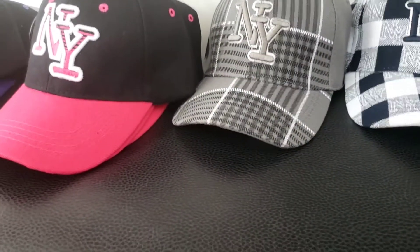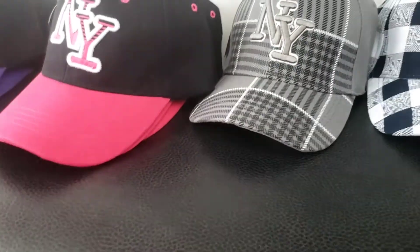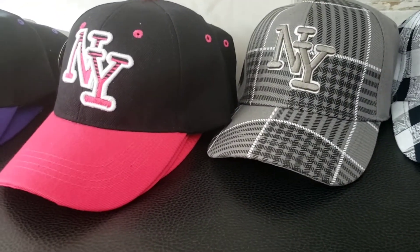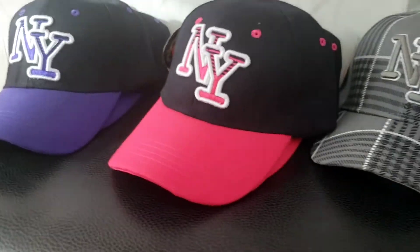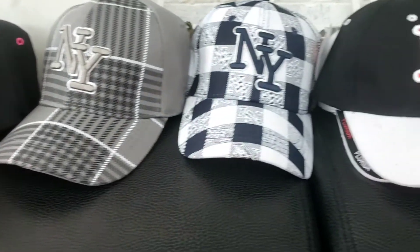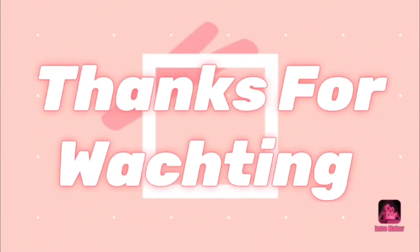Pink color — this is my favorite because I also have... Next video! Bye bye bye bye bye bye!